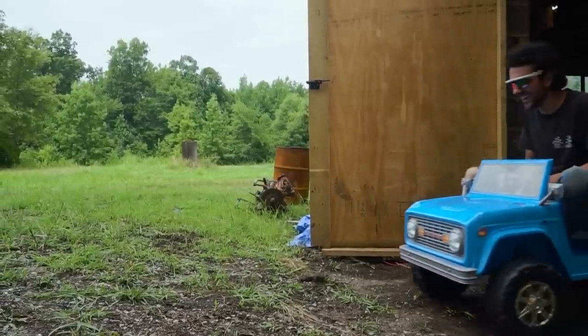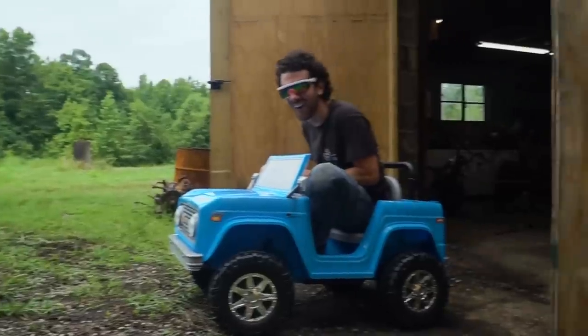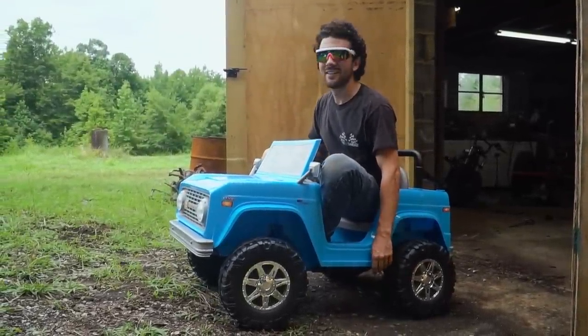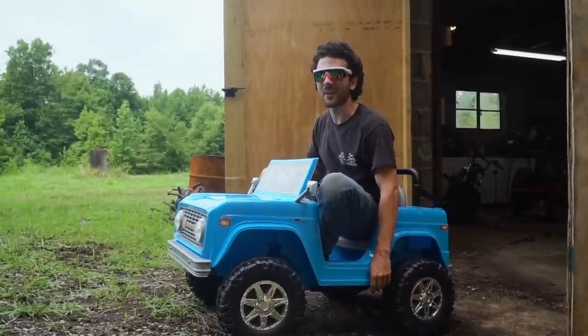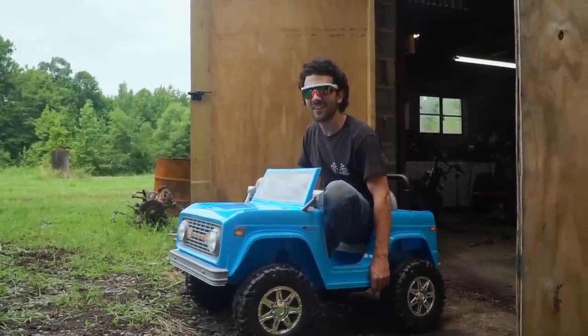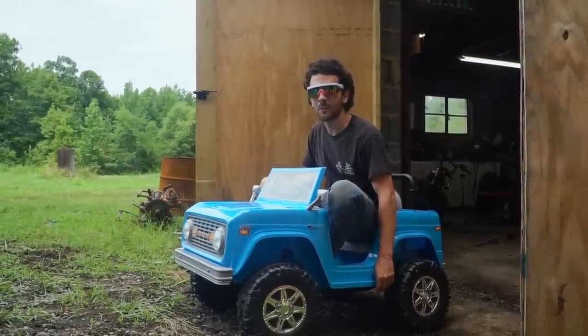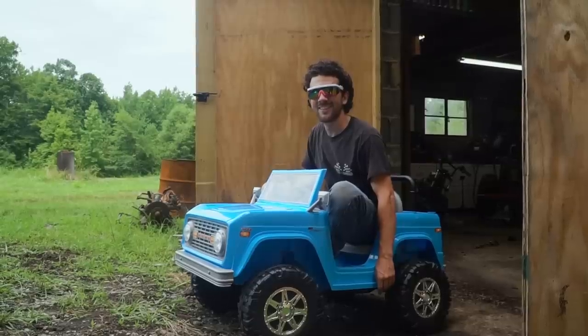Can you open the pod bay doors? I don't think it'll climb the hill. Is it dead? No, it said it had full battery — it's just that weak. Should we pull it back in and put a car battery in it? I'm a wizard with electrical. It's still running, so that's good.